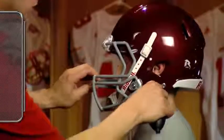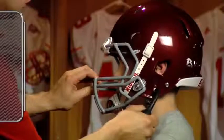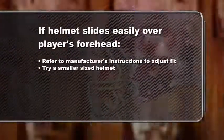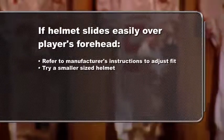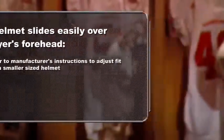These pads are sometimes inflatable as well. Refer to the manufacturer's instructions for changing pad thicknesses or adjusting inflation. If the helmet slides easily over the player's forehead, refer to the manufacturer's instructions to adjust the fit or try a smaller sized helmet.